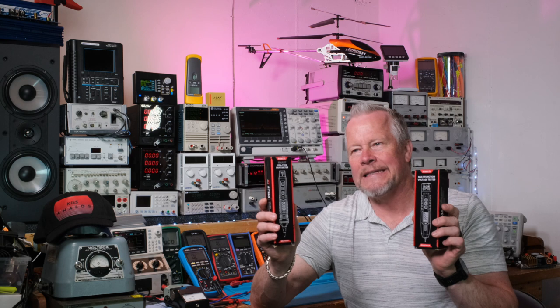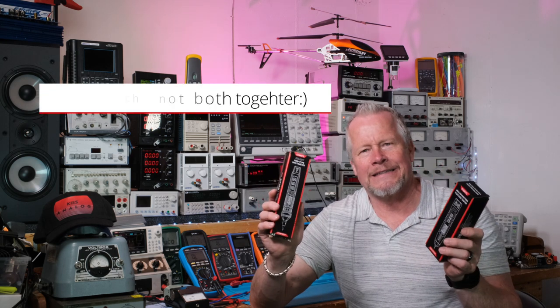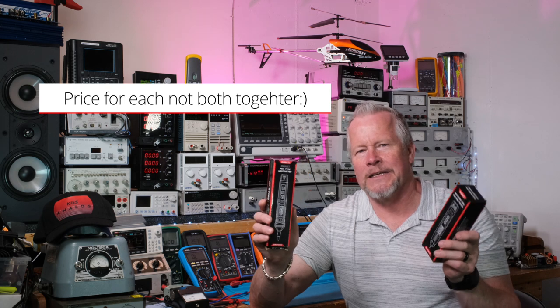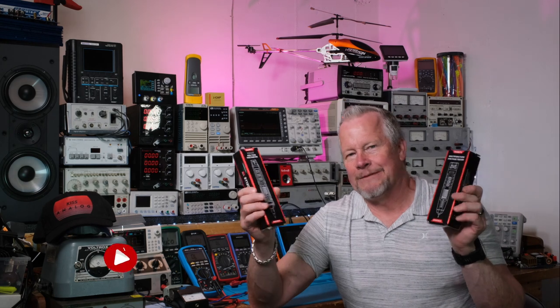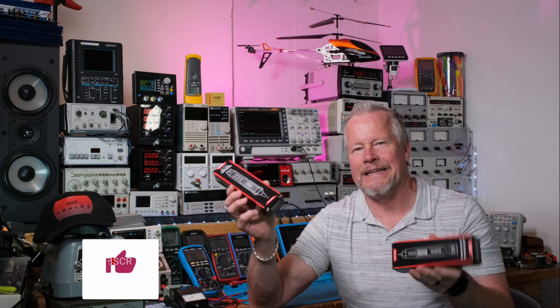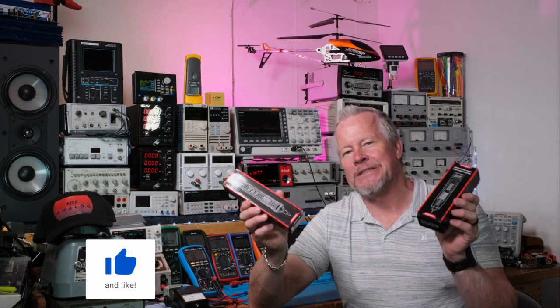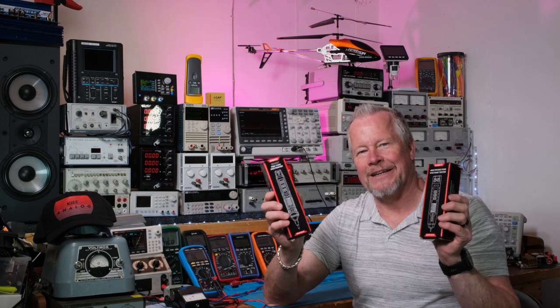These things are $19.99, but on Amazon there's about a 10% sale, so they're like $18 roughly. If you want to buy one, please use the link down below — a free way to support the channel and doesn't cost you anything extra. Let's come over to the bench and take a look at these things.